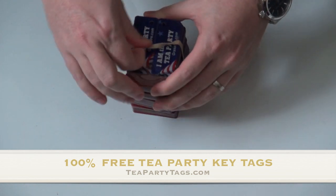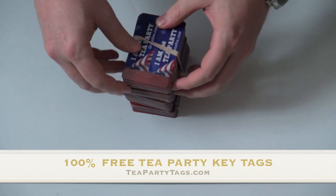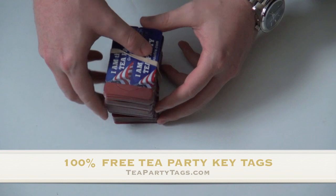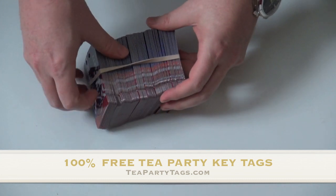I came to find out this week that we've had a couple hundred thousand of them ordered. They are 100% free. They're offered on grassfire.com — you can get them actually at teapartytags.com.